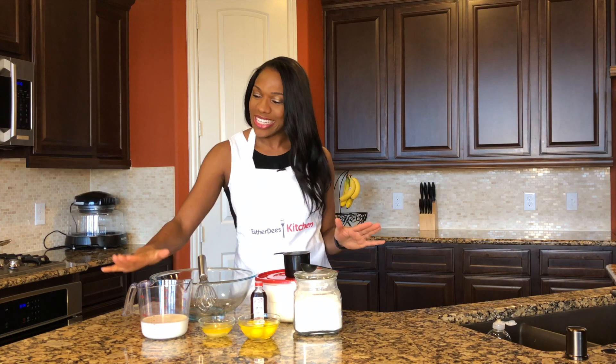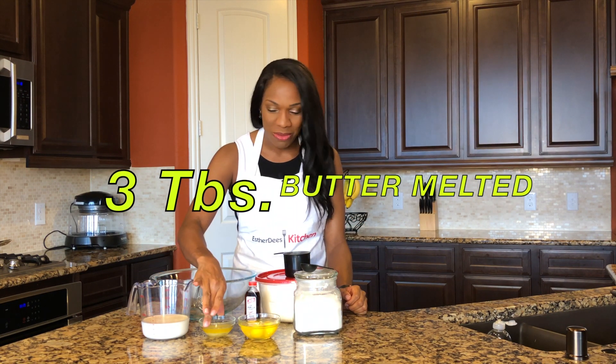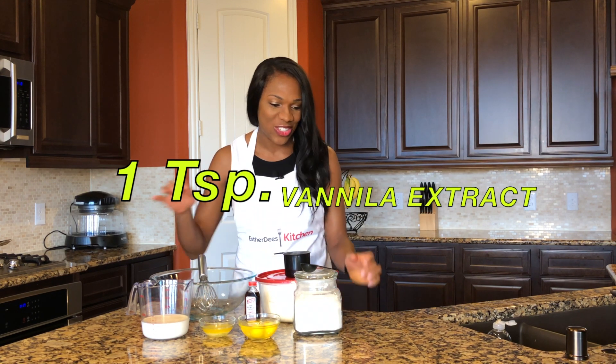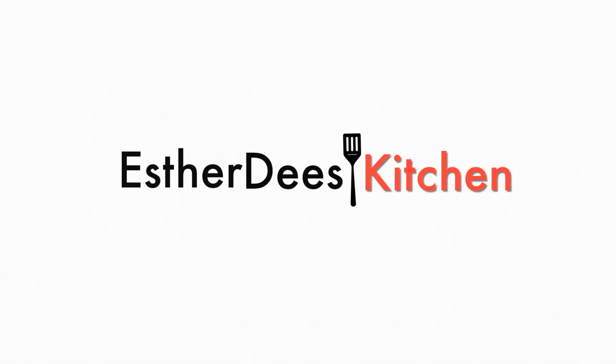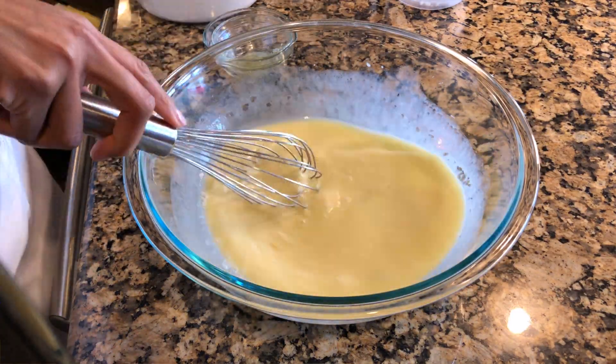For your crepes, all you need is one and one-third cup milk, three tablespoon butter melted, three eggs, one teaspoon vanilla extract, one tablespoon sugar, and one cup of flour.